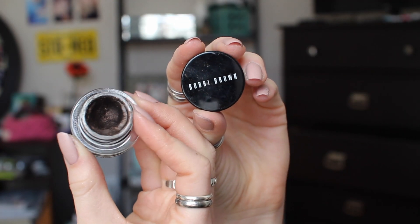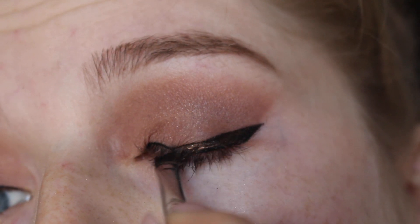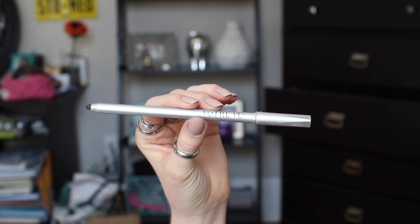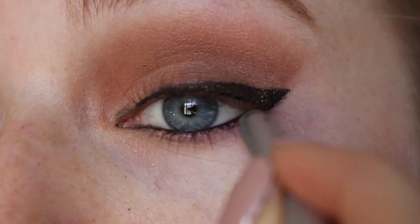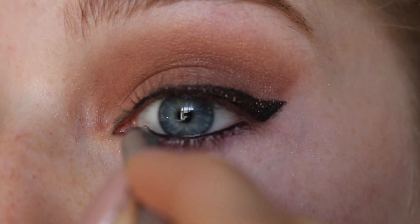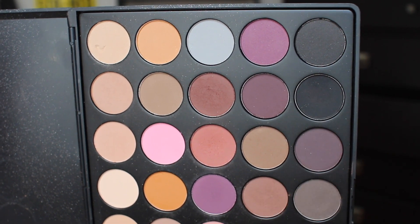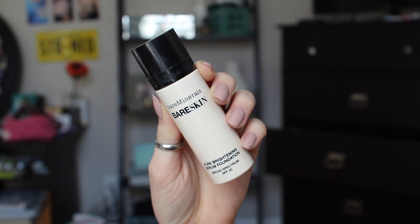Taking my Bobbi Brown gel eyeliner, I'm just going back over the eyeliner we just did with the Stila — I thought the gold sparkles look so pretty. Taking my eyeliner pencil, I'm just putting this on my waterline and building it into my inner corner. Then going in with that smaller crease brush, blending black underneath and dusting it under the lower lash line gives a really nice pop to our eye color.